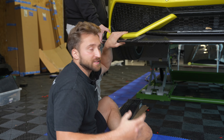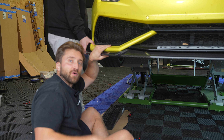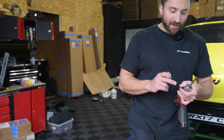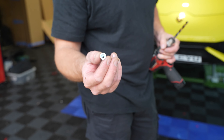Then we'll take the splitter back off, take the tape off, and put it back on with bolts. The rivnuts we're using require a nine millimeter hole, so I've got the nine mil drill bit ready — and that's what the rivnuts look like before they go in.